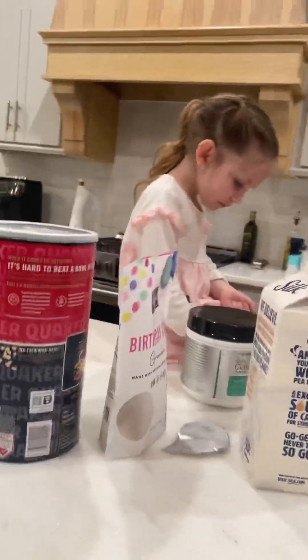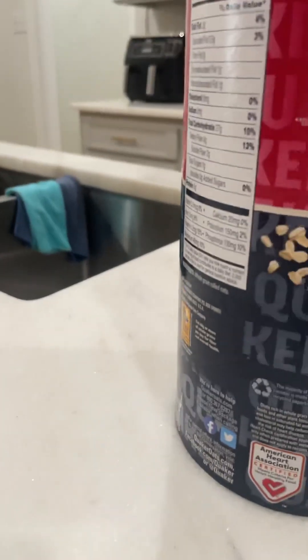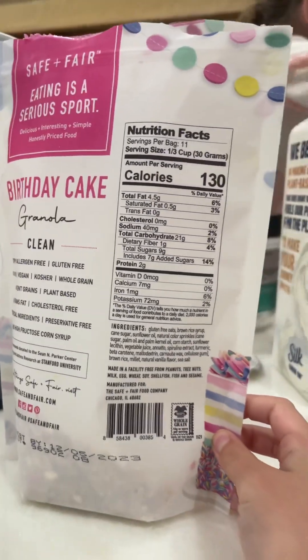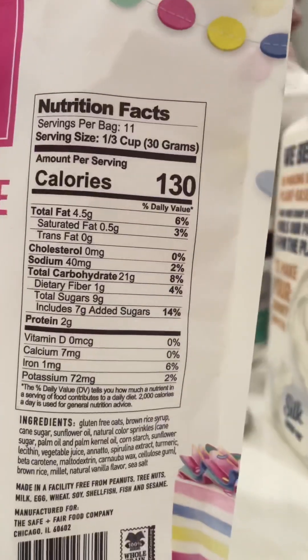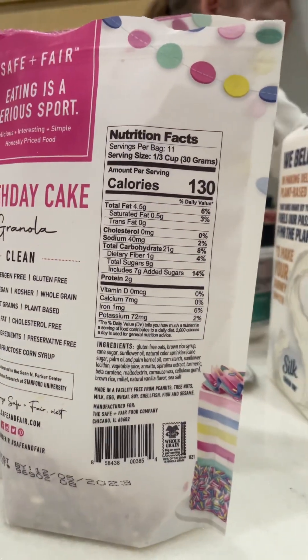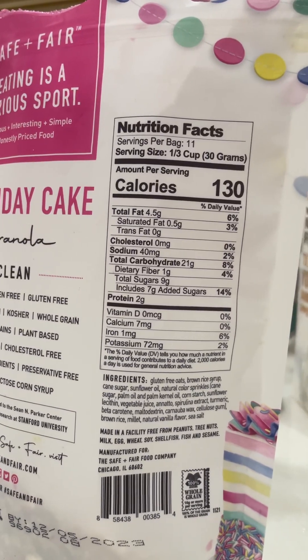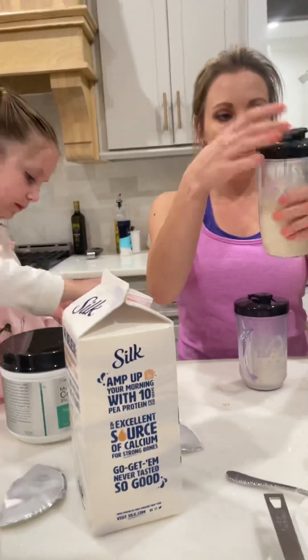And then we're going to let this sit overnight. That's it — that's our overnight oats. We're just going to put them in these little canisters, let them sit overnight in the fridge, and take them out to go in the morning. We'll have breakfast ready to go. Thanks for watching.